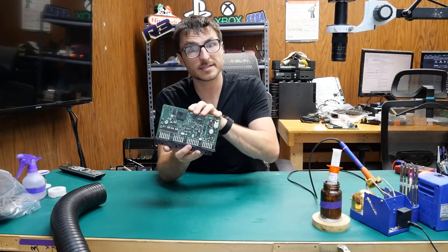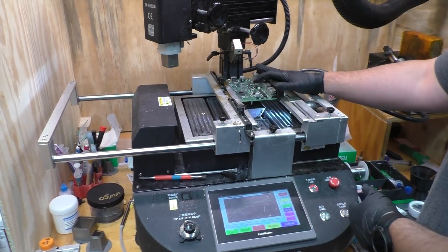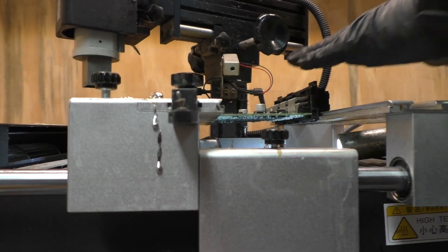Now we're ready for the removal process of the processor chip, and for that we're going to be using our rework machine. CPC-4 modules use a processor chip which is connected to the circuit board via a ball grid array, otherwise known as BGA.